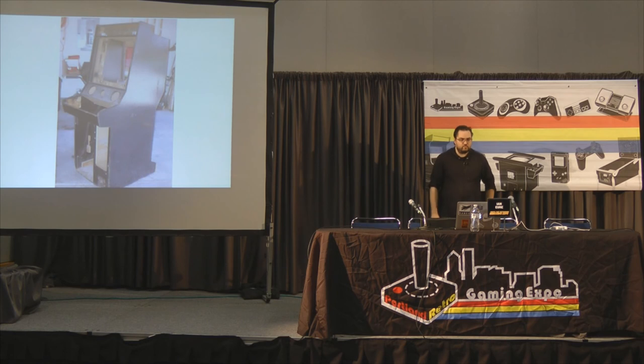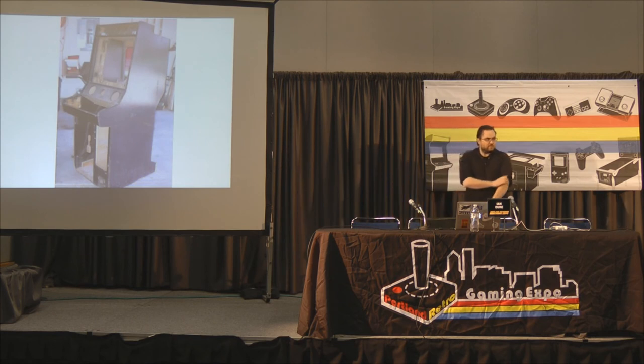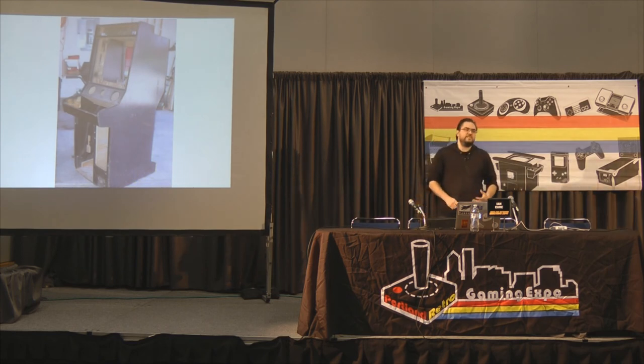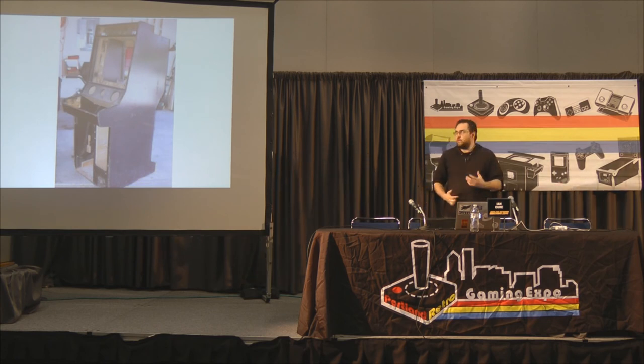So let's say you picked up this sweet broken game for next to nothing, you get it home, and you figure out it doesn't work. So where do you start if you want to fix it? We're going to discuss a general troubleshooting technique called bisection. This works on any problem, but we're going to see how it applies specifically to coin-op arcade games.